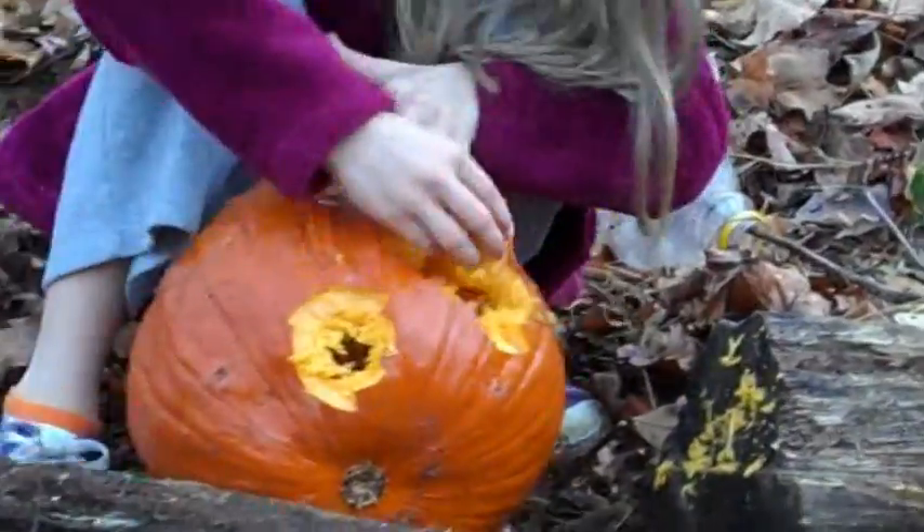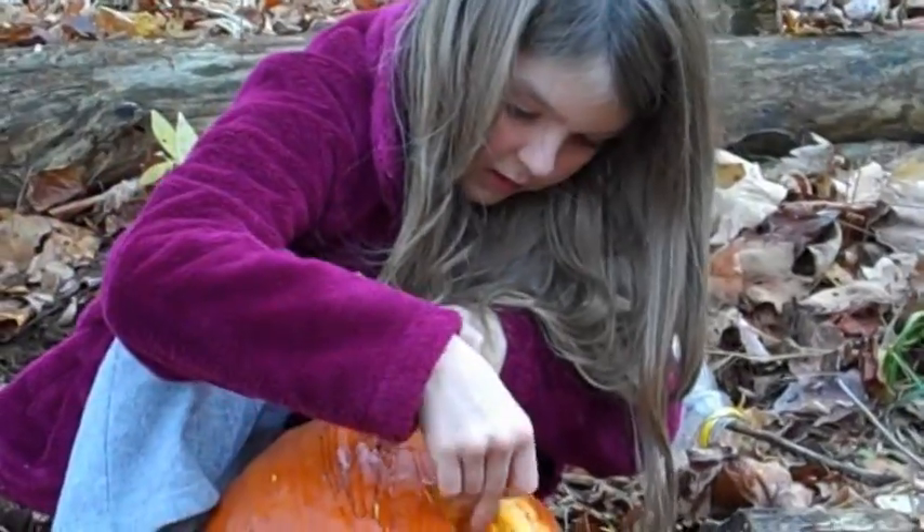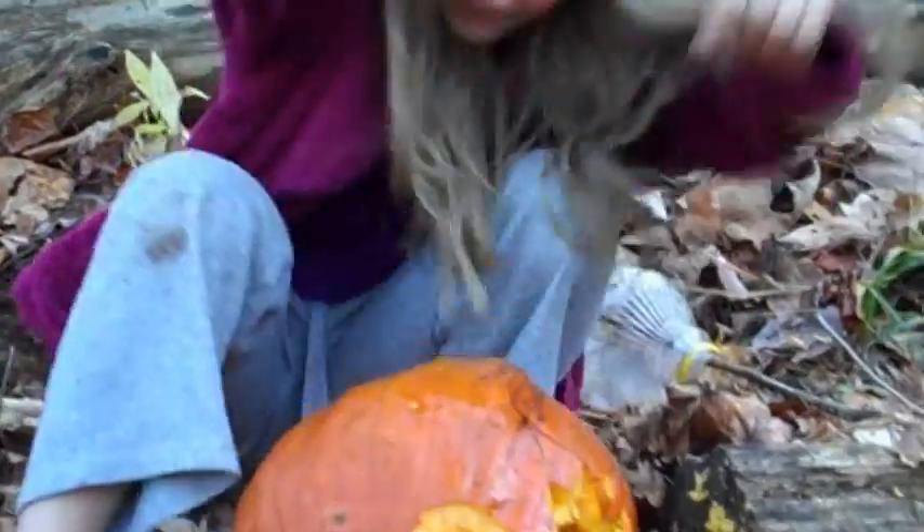Now we're going to make a jack-o-lantern. Down the basement. You don't need gloves, just be tough. Clean it out. We'll clean it out. Yeah, we'll find some gloves.